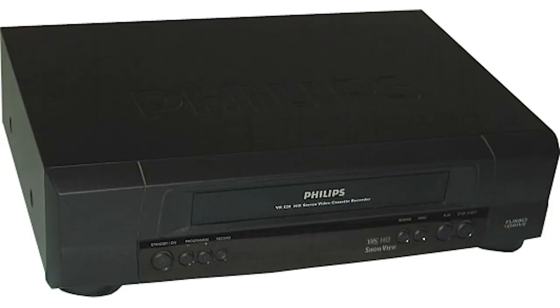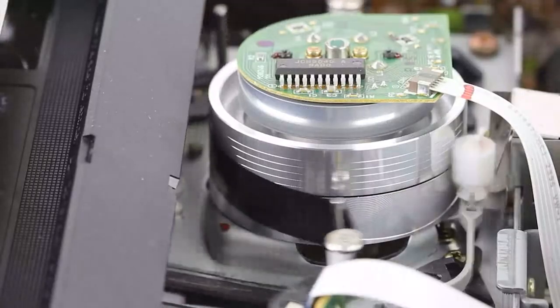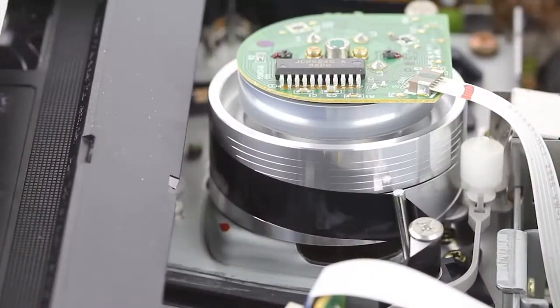VCRs are pretty straightforward. Besides having lots of space to work in them, often they only require head cleaning and belt replacements. Occasionally you'll need a head demagnetizer for VCRs.